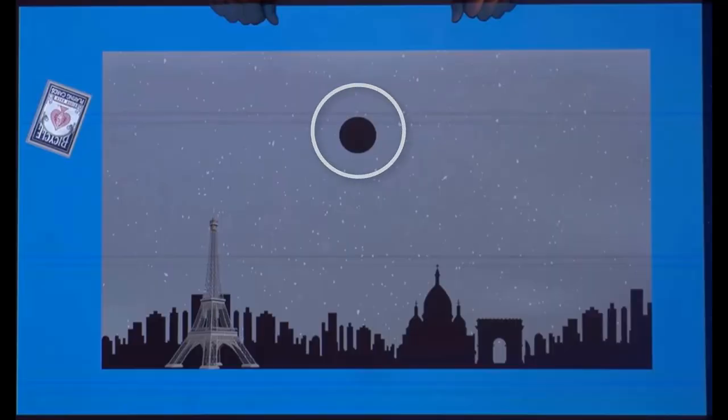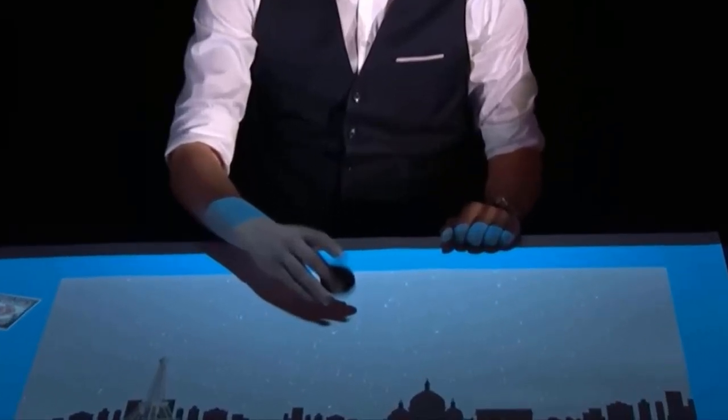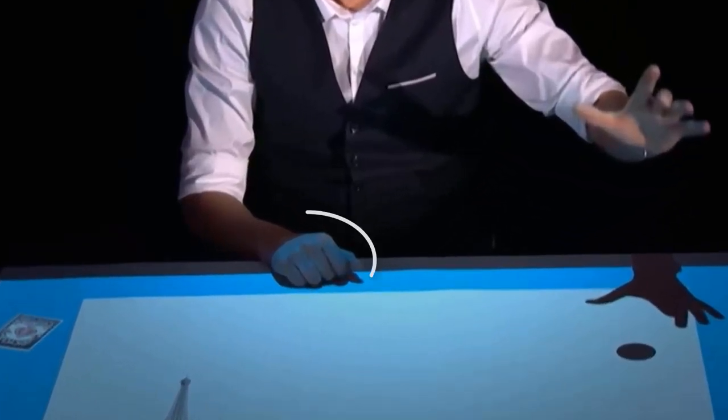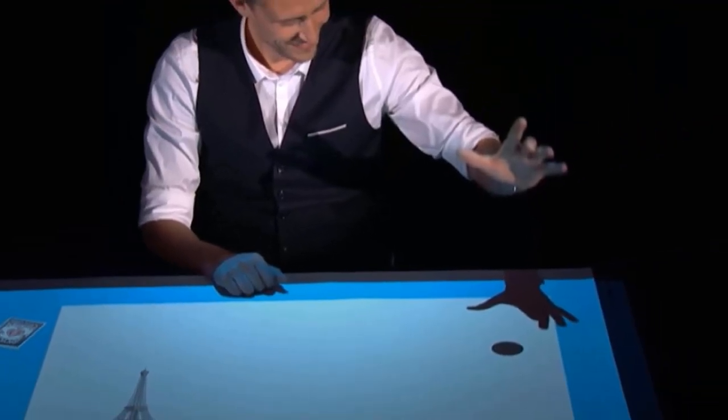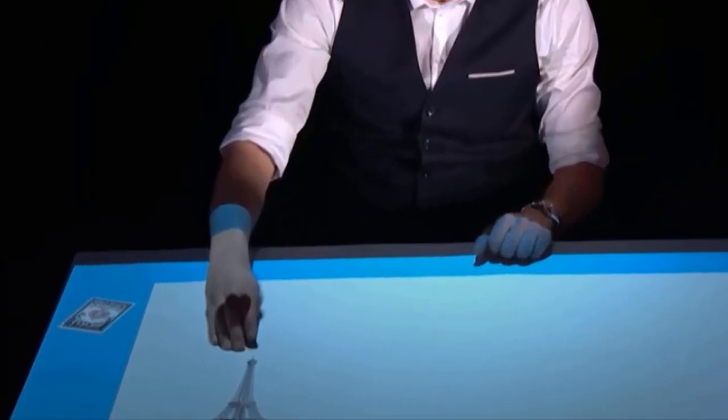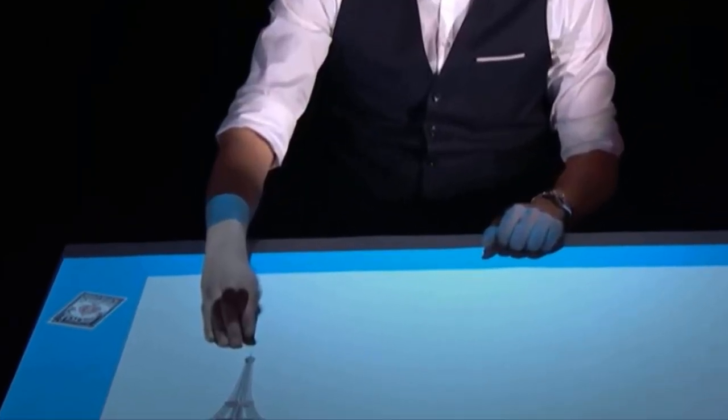Once the Moon moved to the middle, Nicholas palmed a black sponge ball. After showing his left arm is empty, he did a false pass so the ball remained in his right hand, and he pretended to drop the ball on the table. This is a pre-recorded video synchronized very well with the magician's movements.